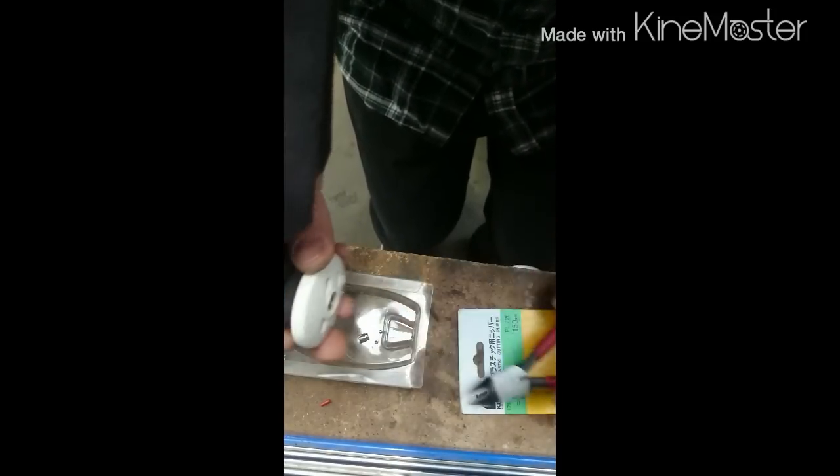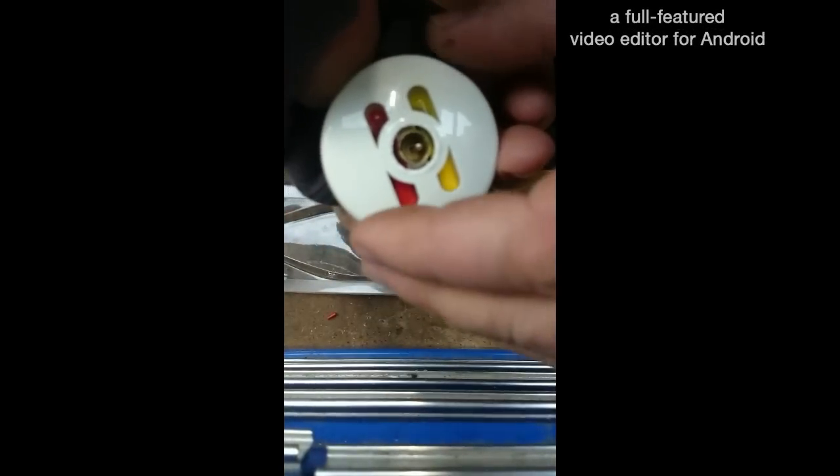Once they're out it should just slide apart. Easy as that — give it a go.